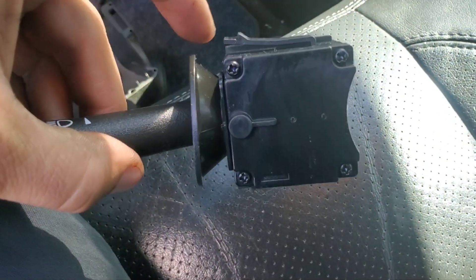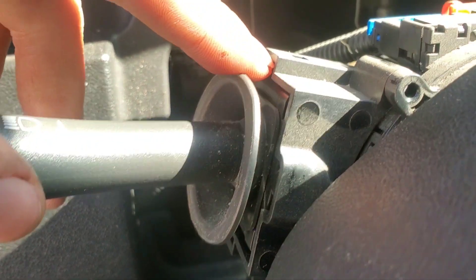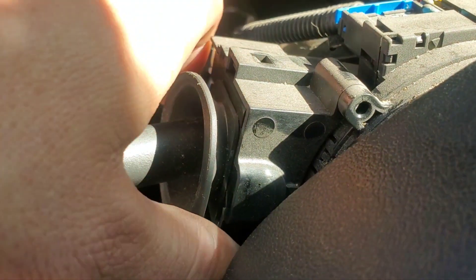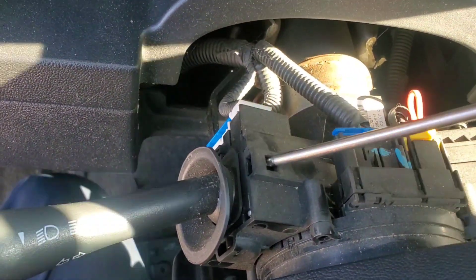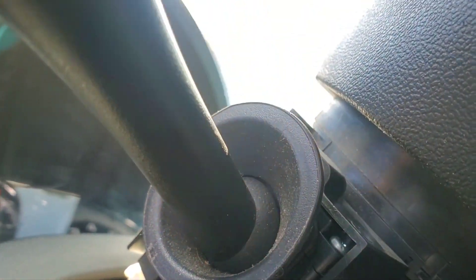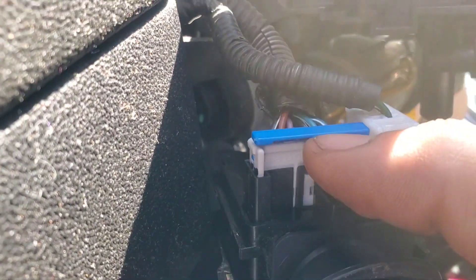On the new one you can see there are clips on the top and the bottom. You're going to press down on the clip on your old one, right in here on top and bottom, and then pull it slightly out. Then you'll have to unplug the electrical connector — pull it out.